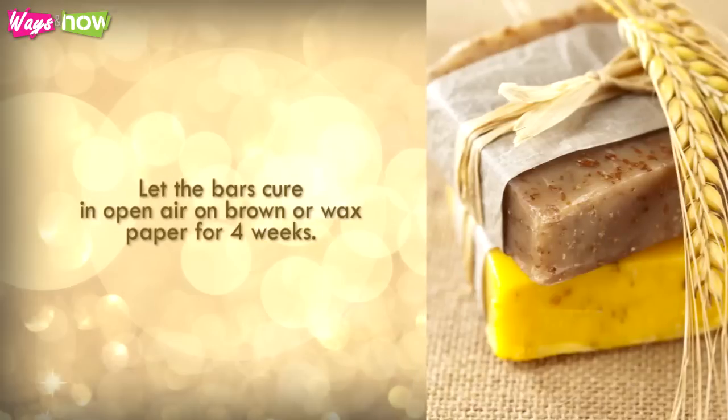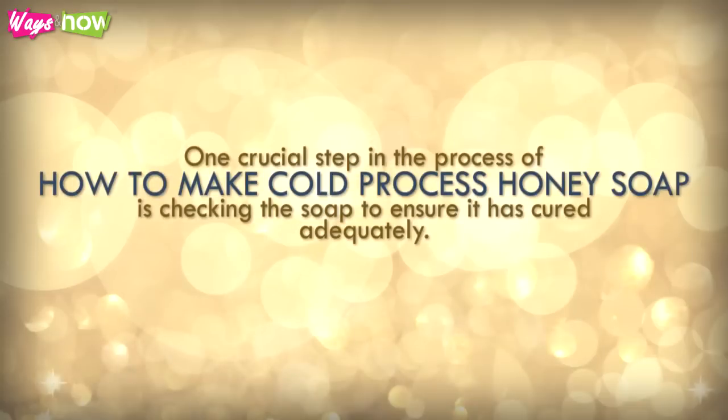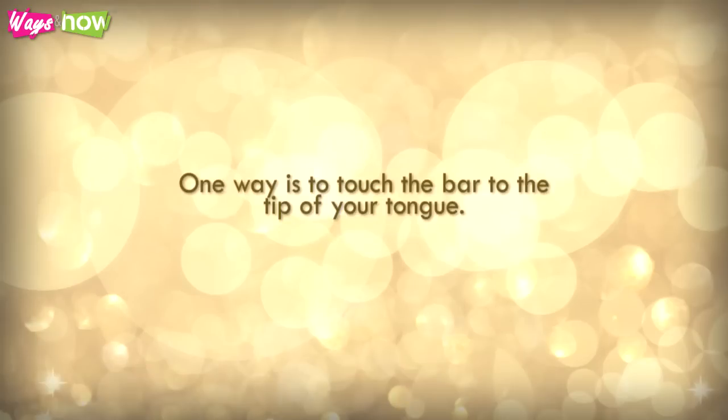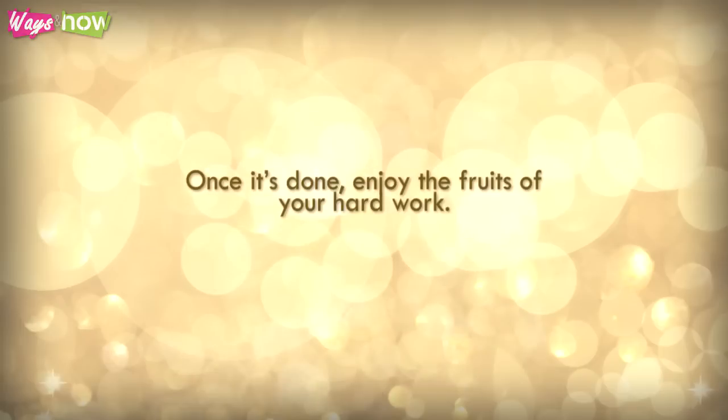Let the bars cure in open air on brown or wax paper for four weeks. Turn them once in a while so the curing occurs evenly. One crucial step in the process of how to make cold process honey soap is checking the soap to ensure that it has cured adequately. One way is to touch the bar to the tip of your tongue. If you feel a zing, it's not ready and needs further curing. Once it's done, enjoy the fruits of your hard work.